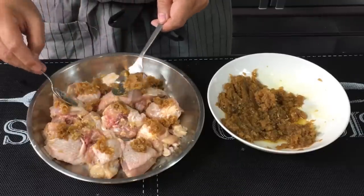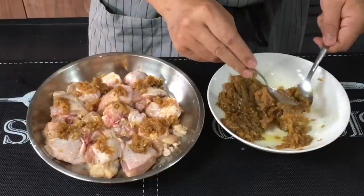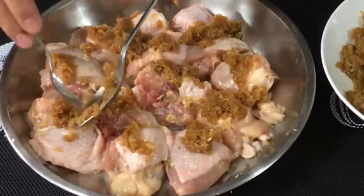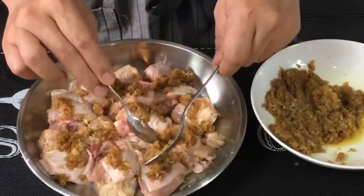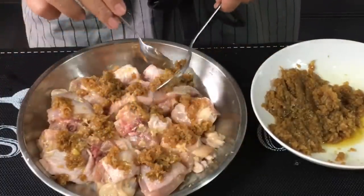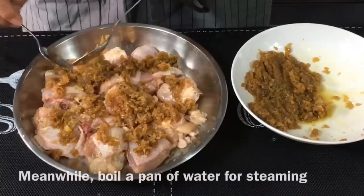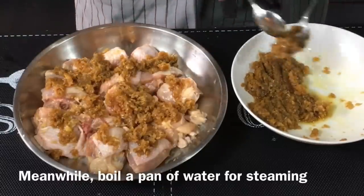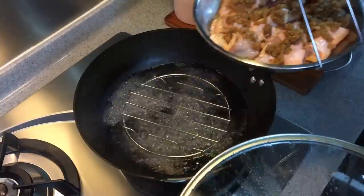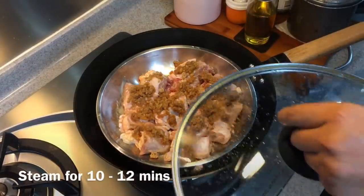Depending on how spicy you want your chicken to be — because we are using old ginger here, it's a little bit on the spicy side. Just spread them out. It really all depends on how gingery you want your dish to be; you can put in more or less, it's really up to you. Boil a pan of water and we'll steam this right after. Now that the water is boiling, put in the chicken. We're going to steam this for between 10 to 12 minutes.